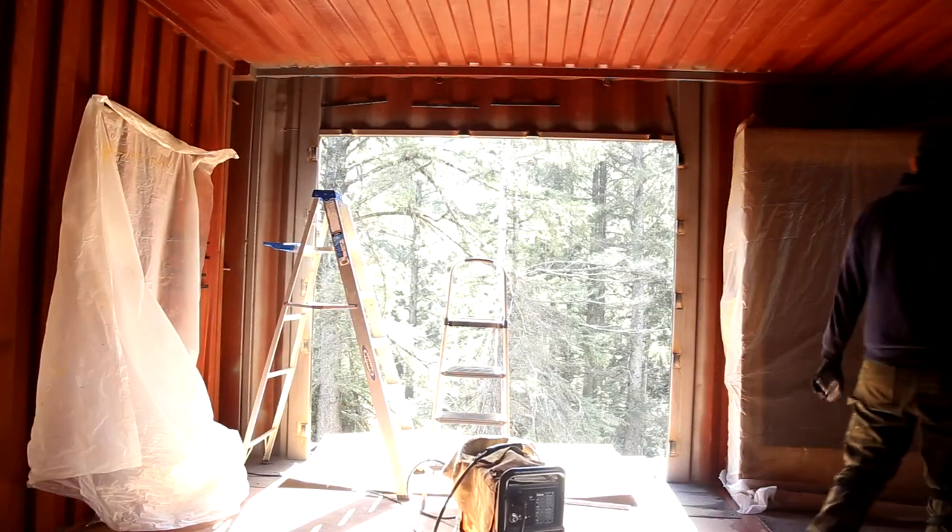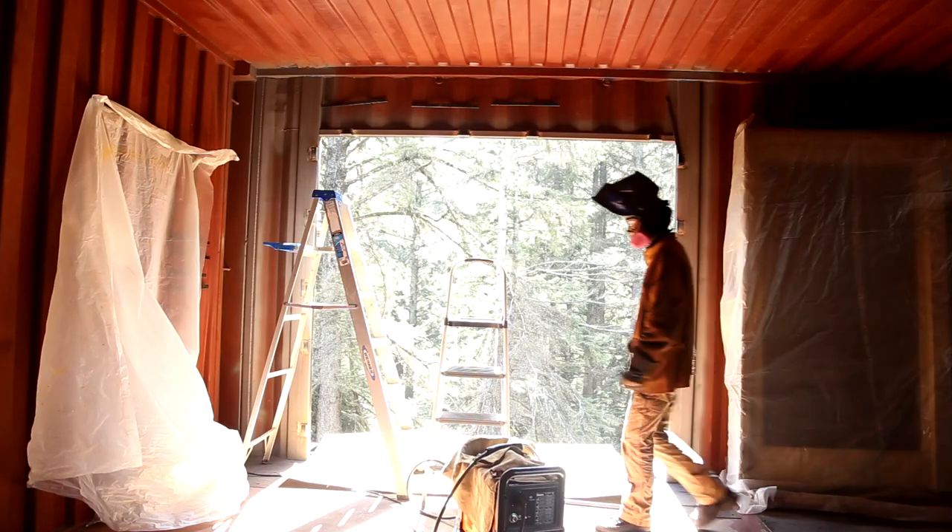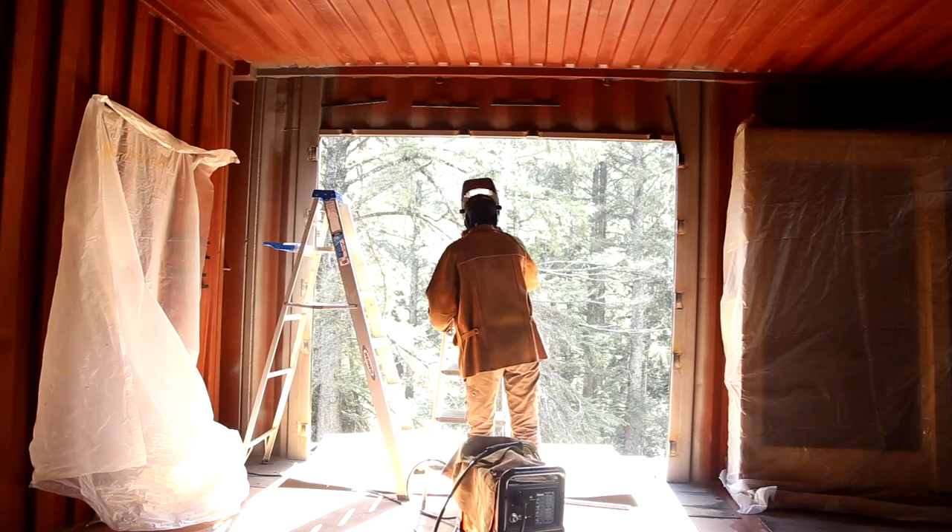Here's the final product. Now the sliding glass door is ready to be installed into this opening. How exciting.